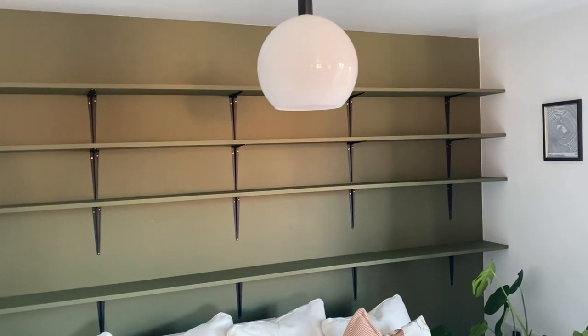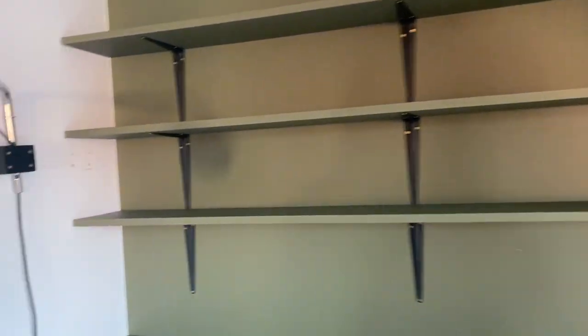Hello everyone. So the shelves — they're up. My stepdad came round to help put them up, which was very good. A lot more stress-free than me trying to attempt it myself, but I think they look great. Here they are in all their glory. I've just got a few bits left to sort.